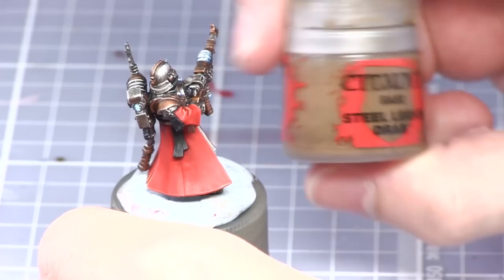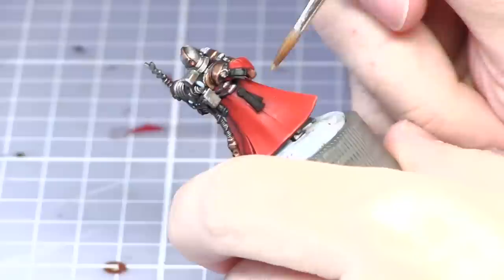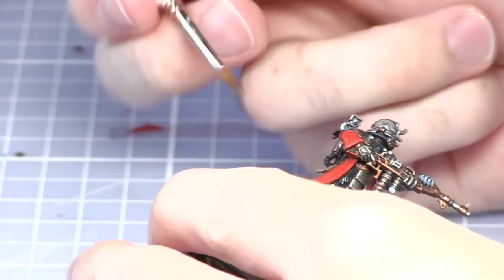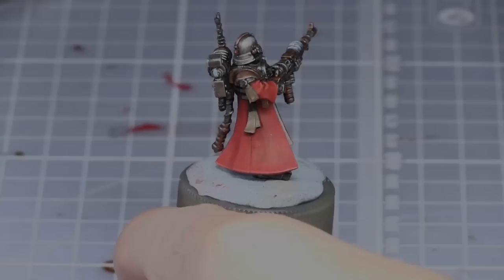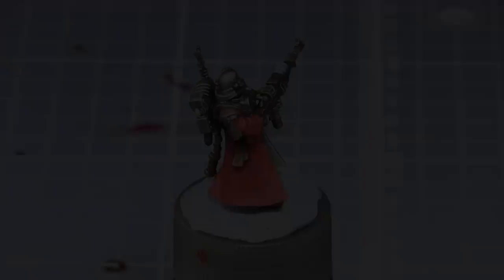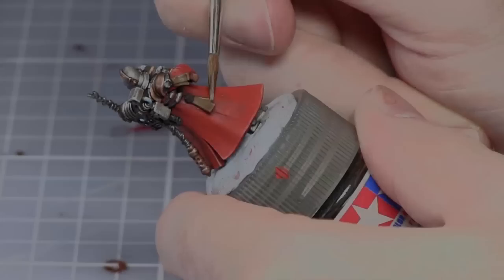For the parchments on the purity seals we're base coating these with Steel Legion Drab. The next step is to wash the parchments with Seraphim Sepia. Once the wash has dried we'll now be applying a highlight to the parchments with Baneblade Brown.